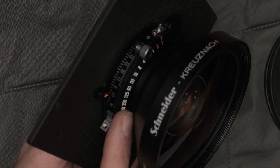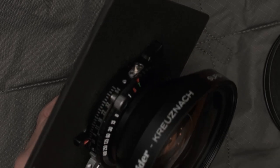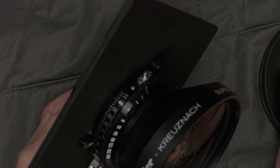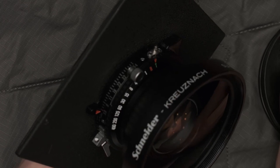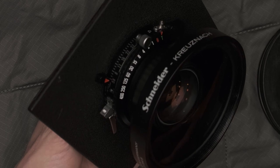Because this is a leaf shutter and it has an electronic contact — a PC socket — for triggering flash, I can actually trigger my flash with max sync speeds up to one four-hundredth of a second. This is great if you do a lot of off-camera flash or studio shooting.